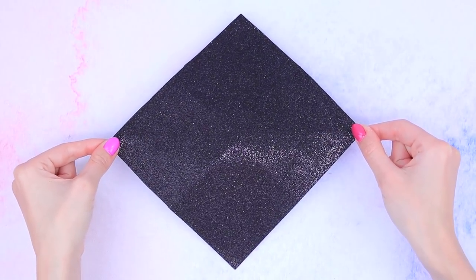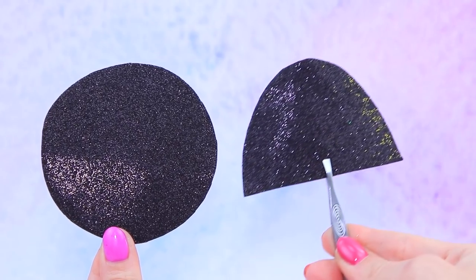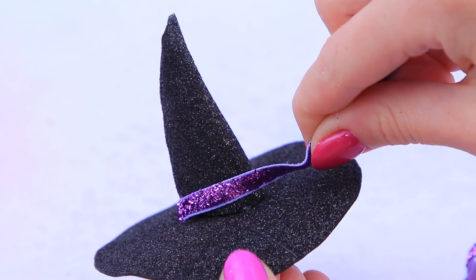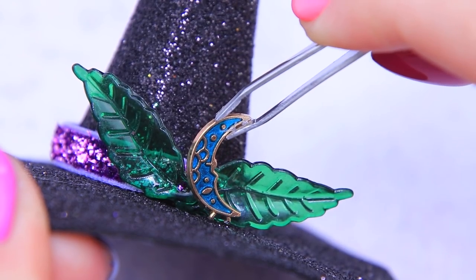Outline two circles on black foam paper. Cut out a circle and a semi-circle. Make a cone and glue it to the rim. Decorate it with a velvet glittery ribbon. Add leaf-shaped beads and a moon to the top.